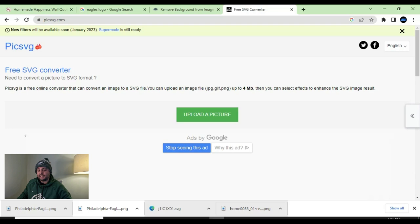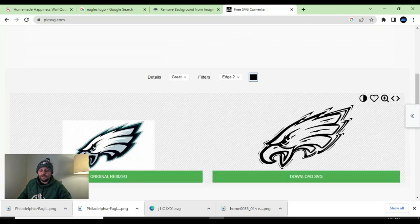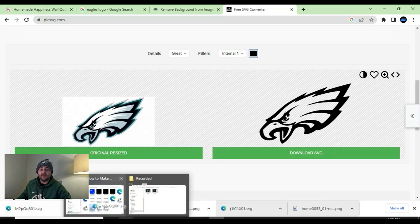Now we're back on picksvg.com. We're going to upload the picture with the background removed. This image looks a little grainy, so we're going to have to mess around with the settings. We'll hit 'edge four' — as you can see, it still doesn't look the best. So we're going to go down to 'internal one,' and look — it looks really good, crisp and clean. You're not going to get the grays, blacks, and greens when there's extra background. I'm happy with this SVG, so I'll hit 'download SVG' and save into my folder location.